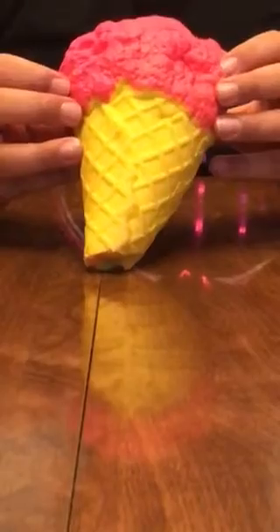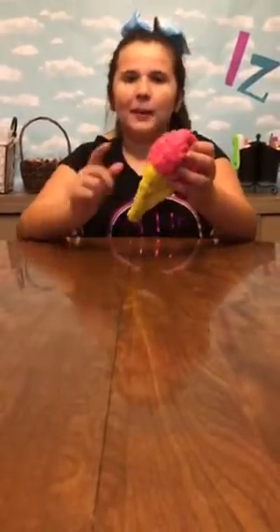It is a little bit dense because it was in the heat. My favorite part is the cone. These are the last two and they go together.